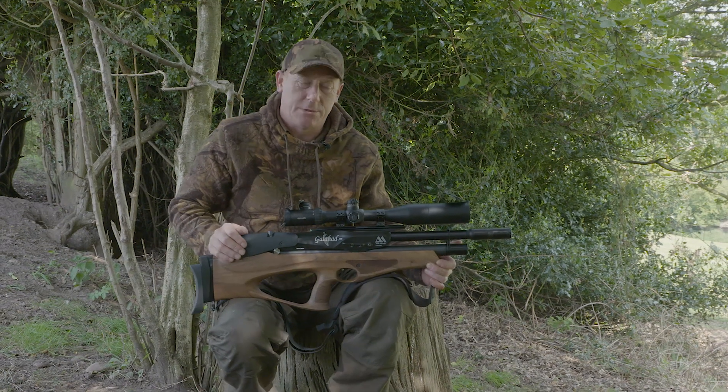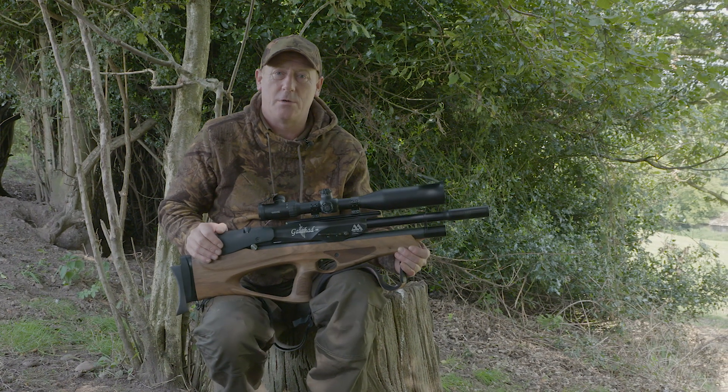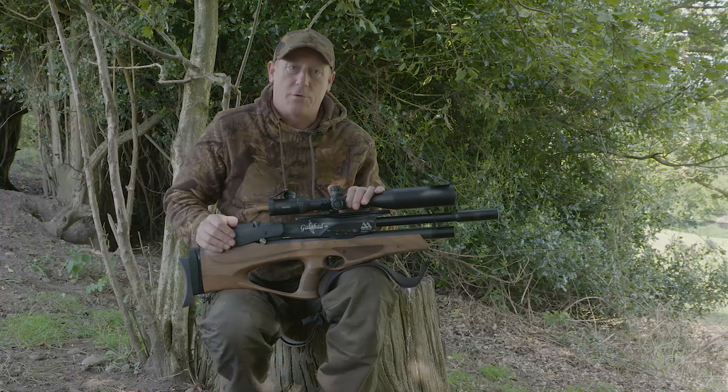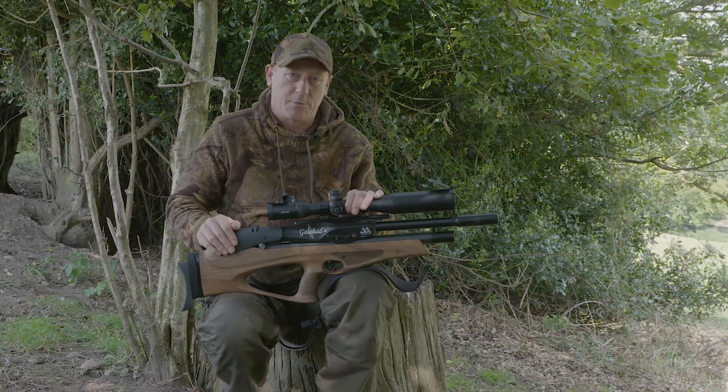The three main pests that I normally shoot are rabbits, squirrels and pigeons. They are the main three pests that have to go under control. I like to use the Galahad and I've got the HR today, the high power regulated. It's a good tool for all three pests, especially when you don't know what the conditions are going to be like. I like to take this out with me.